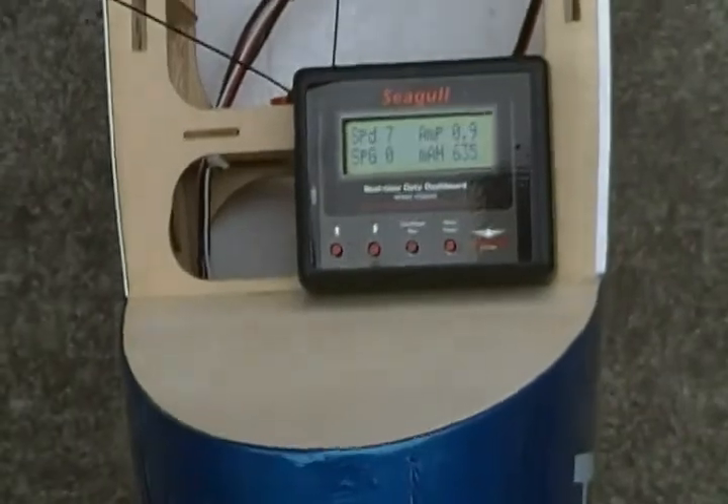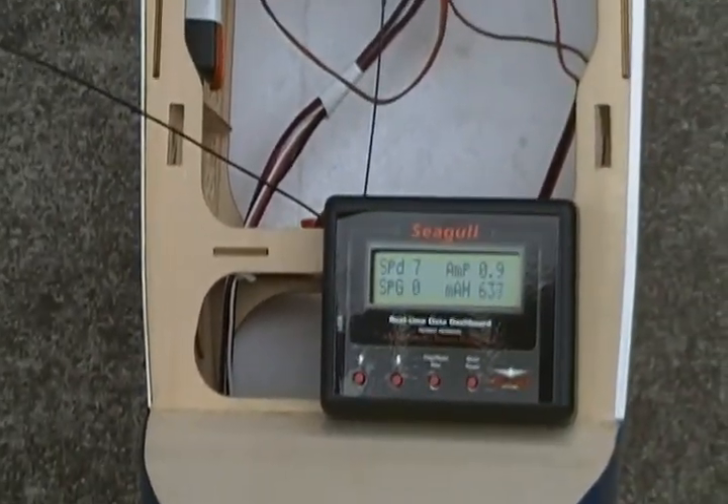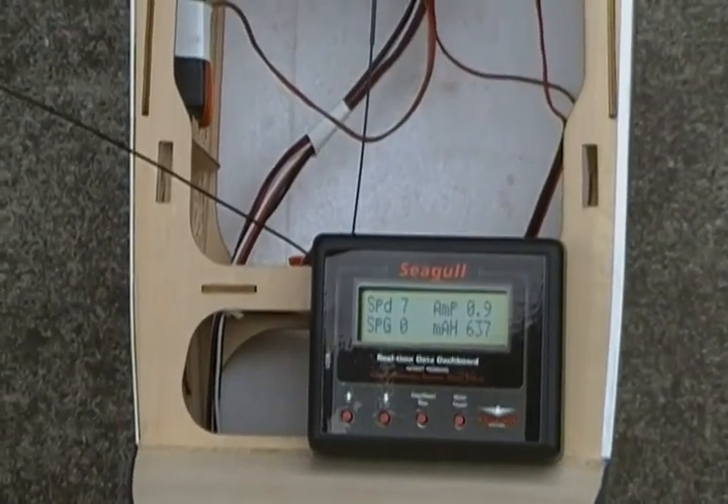Looks like my amp reader is just a little under on the Seagull. I don't know if I can calibrate for that, but I'm going to have to try. Not much!